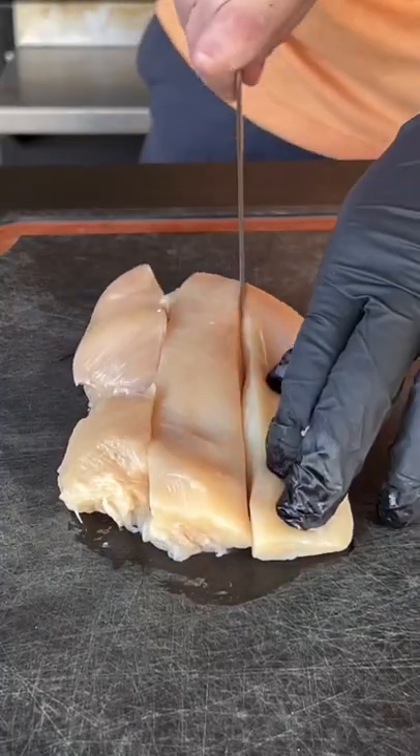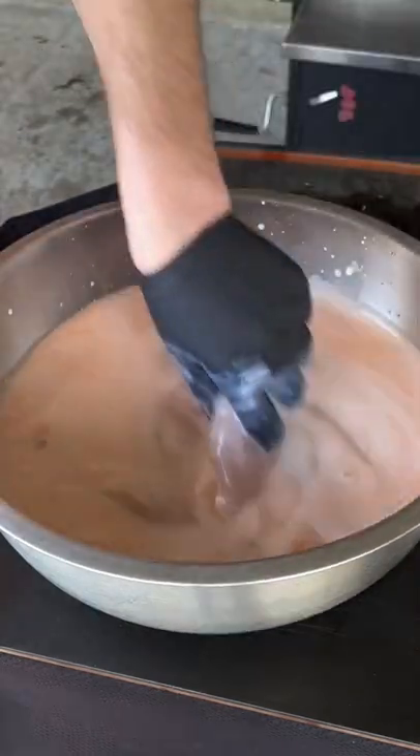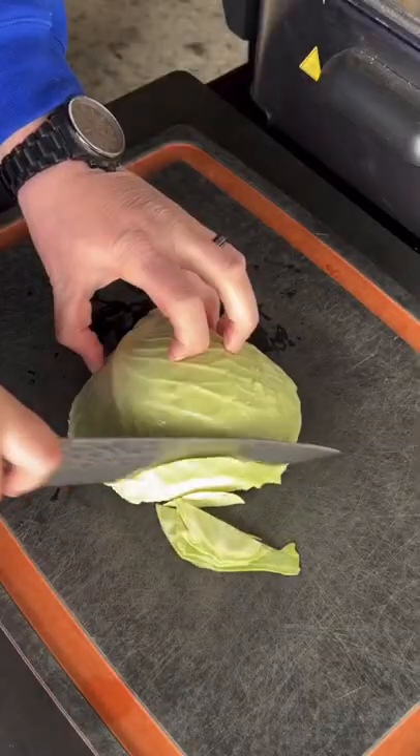Nashville hot chicken burrito. We got chicken breast, we're going to cut it into tenders, make our buttermilk brine, place it in there, set it in the fridge overnight.